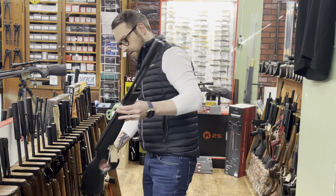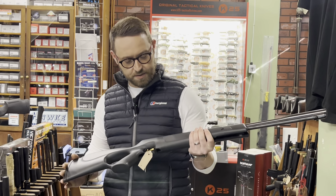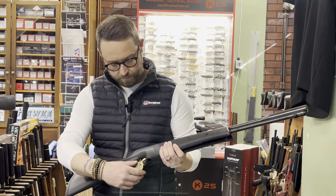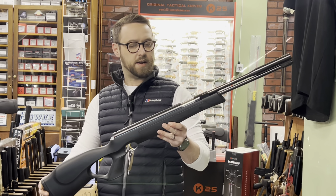First of all, this HW 97 in synthetic black line edition — this one is in .177 and is running at £399.